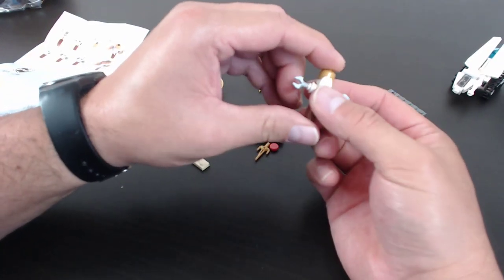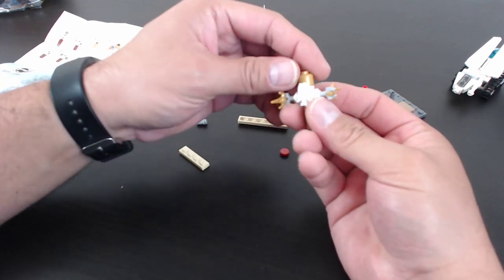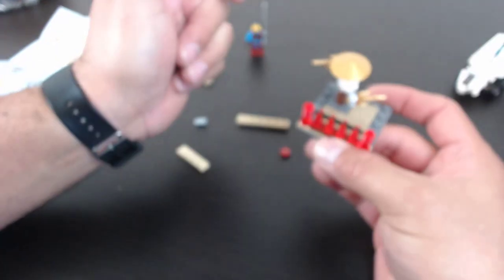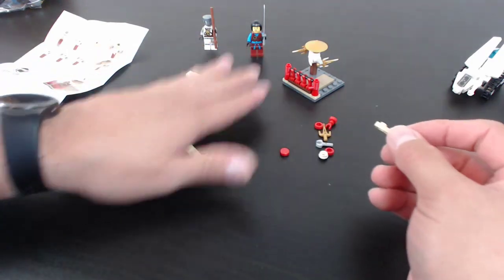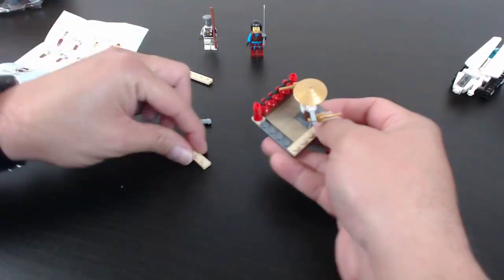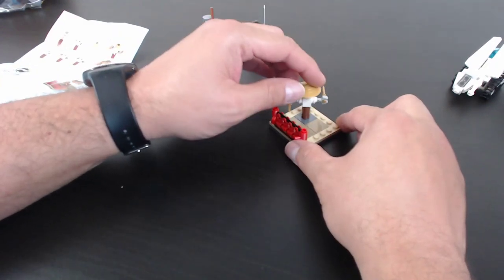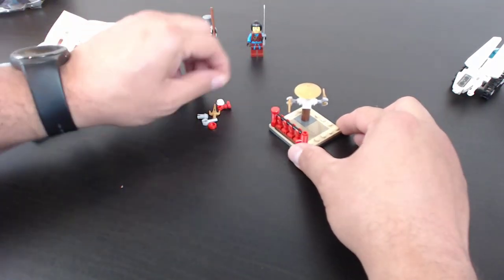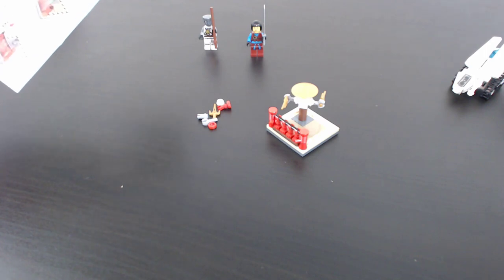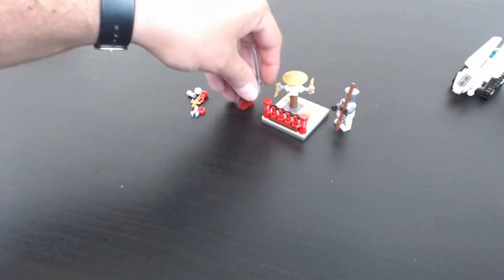The challenge at Brick Universe was to build the set, have someone verify it was correct, then quickly disassemble it. Whoever did that first won. Guess who won? From when I assembled it, got it checked, and disassembled it — it was probably a total of maybe six to eight minutes. It was so fast.